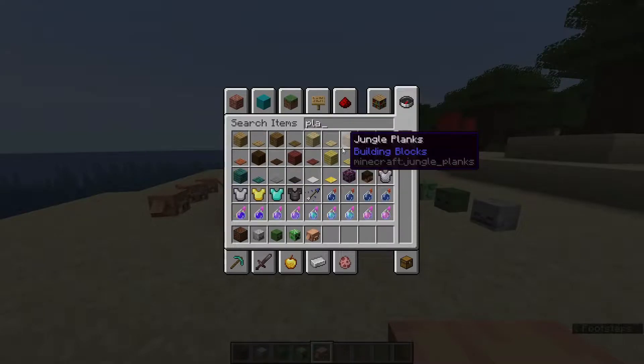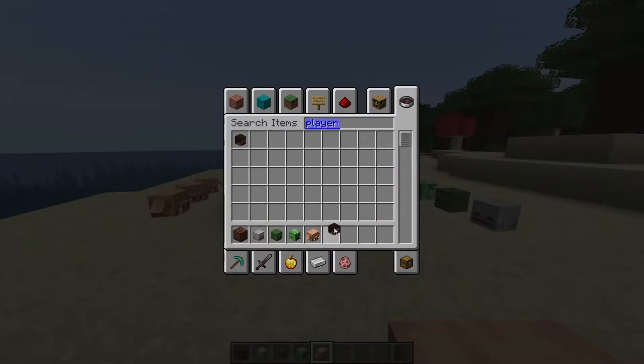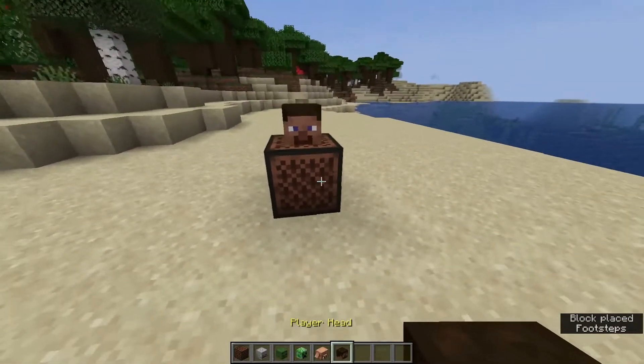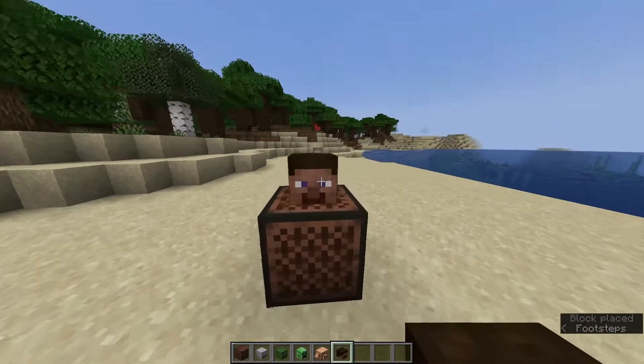What if we put a player head on? I really wanna know this, and I'm sure you guys do too. What happens when we put a player head on? Absolutely nothing.